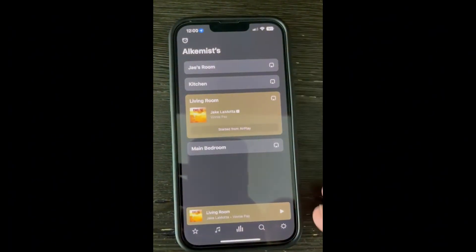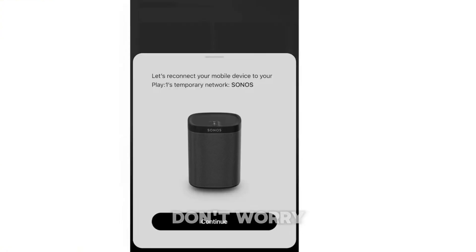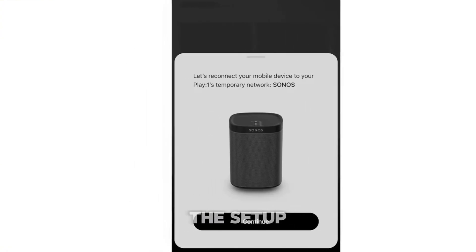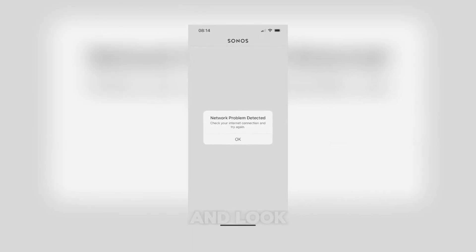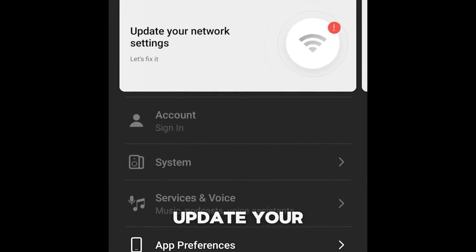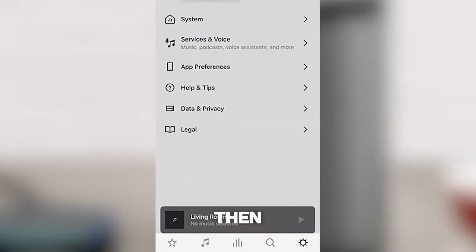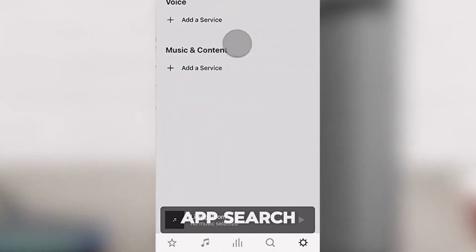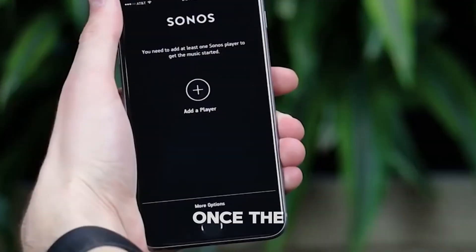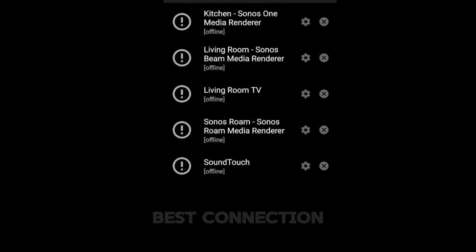Open the Sonos app. If it's your first time connecting to this Wi-Fi, you might see a message like "unable to connect to Sonos." Don't worry — just follow the prompt to start the setup. In the app, go to Settings and look for a notification about network issues. Tap the option to update your network settings. Ensure all your Sonos devices are powered on, then tap Find System to let the app search for your devices. Once the app lists nearby devices, choose the one that's closest to your router for the best connection.